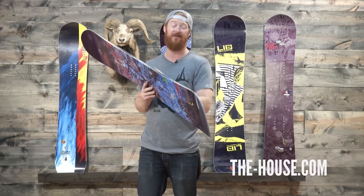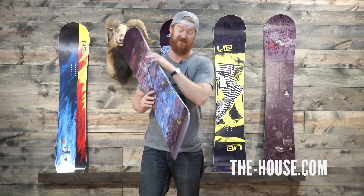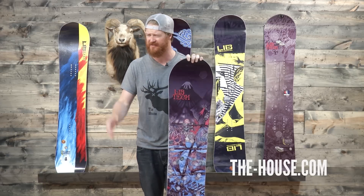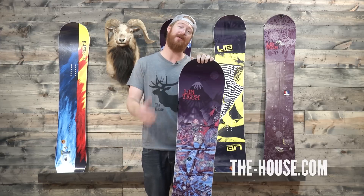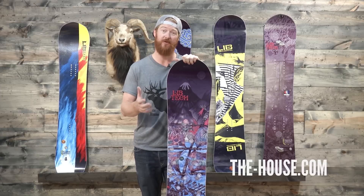Overall, the board's going to grip down on firm snow because of the Magne-Traction edges — the 7 knife-like bumps that are just going to be there to hold you. I fell in love with Magne-Traction a couple of seasons ago. At first I thought it was a scam — it's absolutely not. If you've never ridden Magne-Traction edges, give it a shot and you'll be blown away by how well it performs and holds on hard and really firm snow.